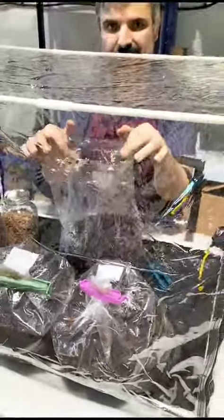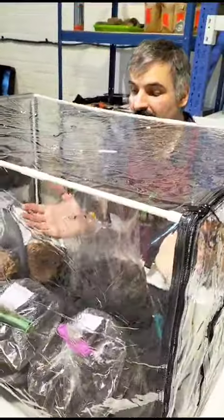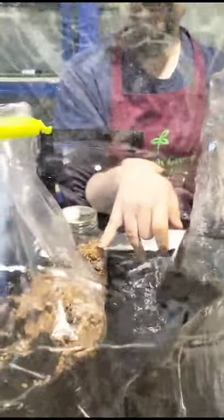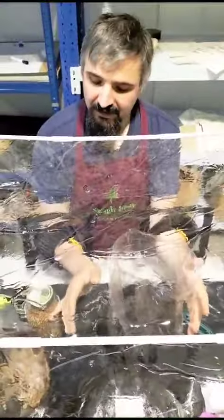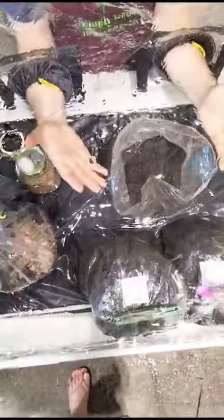Hi everyone, hi Max! Tell me, what are you doing here? So that's our new setup for mushrooms. We're doing a transfer of mycelium from the grains to the substrate. After we transfer this mycelium to the substrate, after a week we will be ready to harvest the mushrooms.